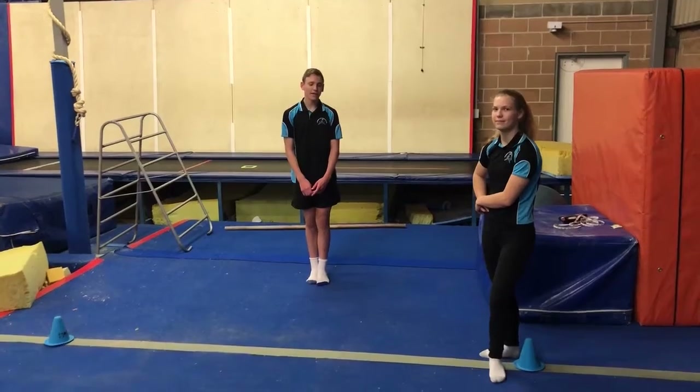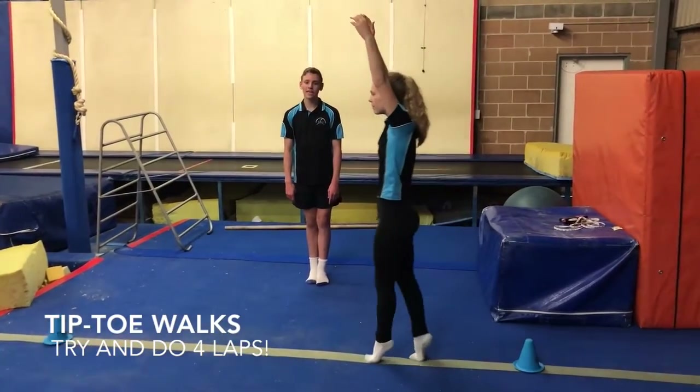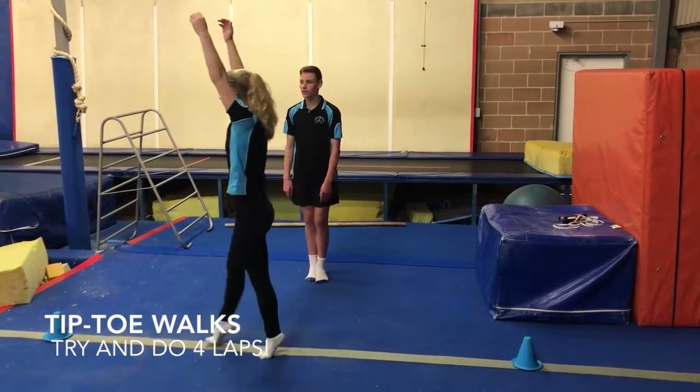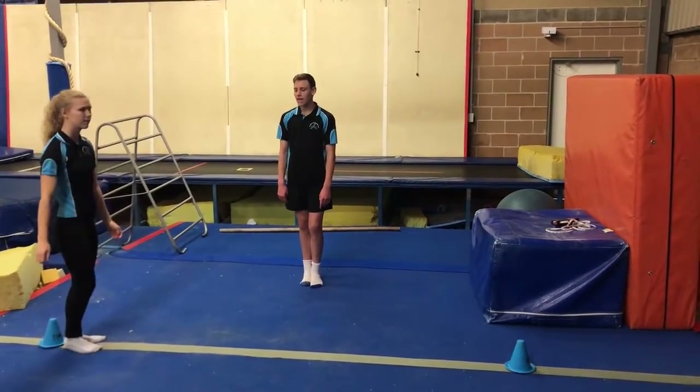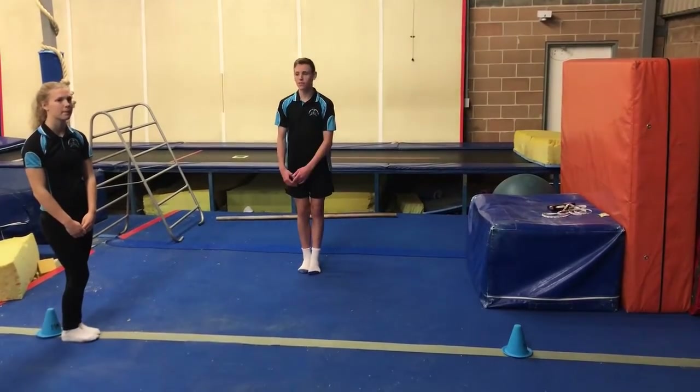Welcome to the monkey's beam circuit. Starting off, we're going to be doing our tippy toe walks. So arms by your ears and we're going to tippy toe all the way across our line. This can be anything from a line in your timber to in your tiles, or you can even put some tape on the ground.